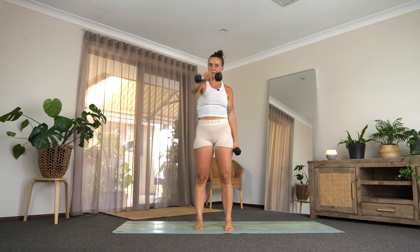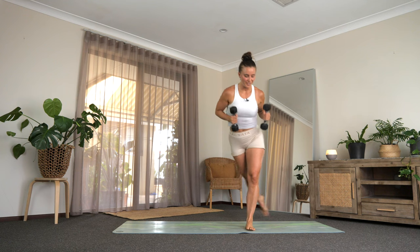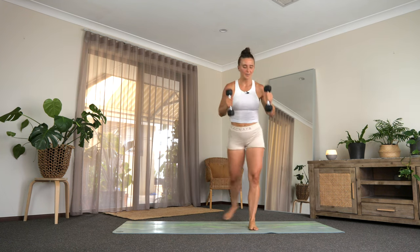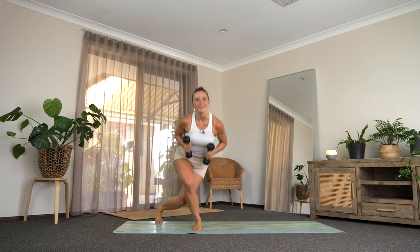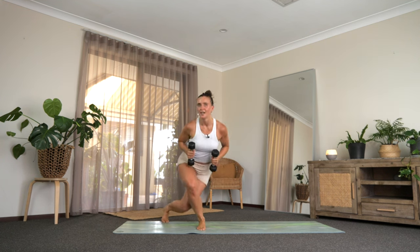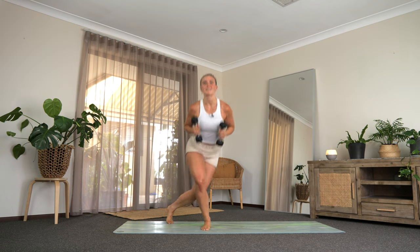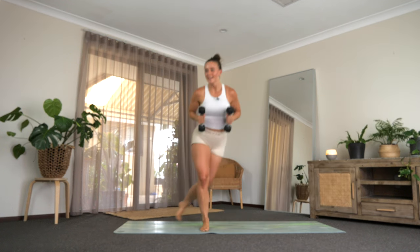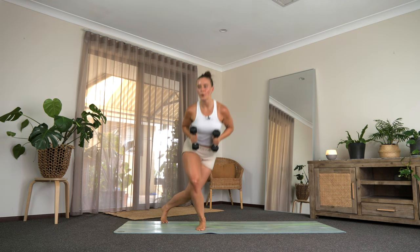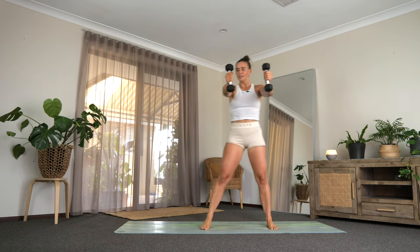You know what's coming next — weights press out in front, we're going to curtsy over to one side, press through center, curtsy the other side, press through center. This is our last round and then you're done! Keep pressing across, really press it down, knee to the floor, lift that chest, squeeze your abdominals, squeeze those little biceps. We have 10 to go — last four, three, two, and one.